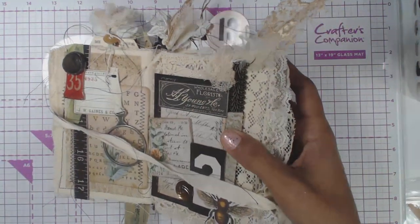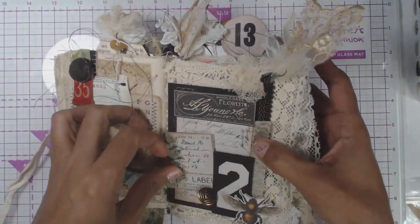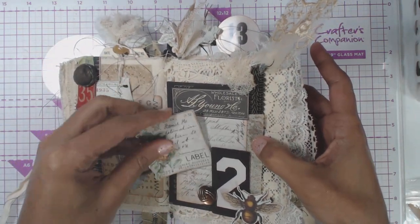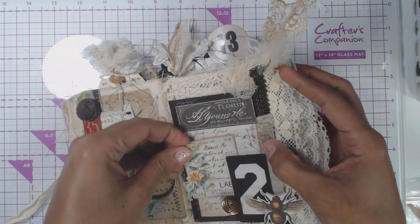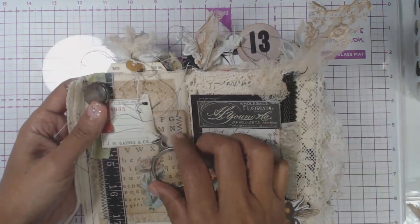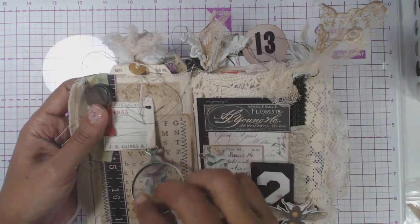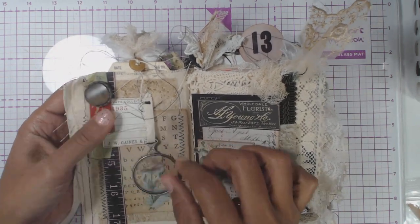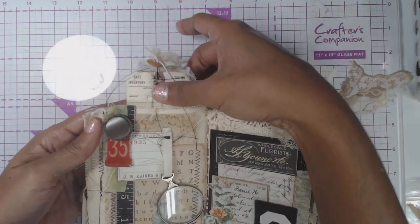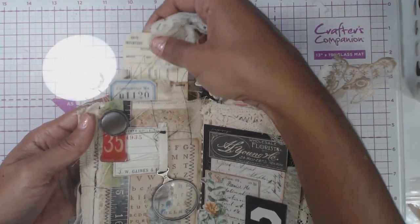You guys saw me assemble this part. It just goes like that. It's got a little button to kind of hang it there. The optical lens there. And of course we have a pocket up on the top here with the tag.